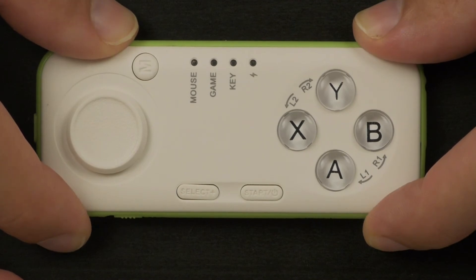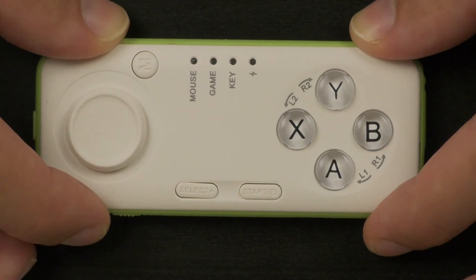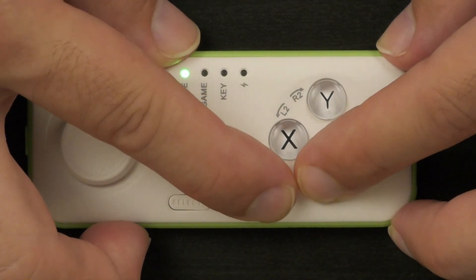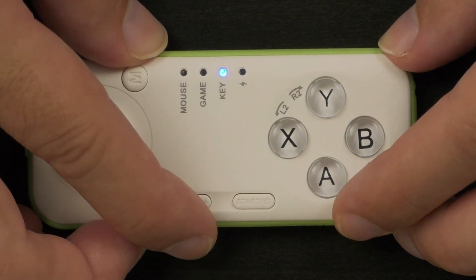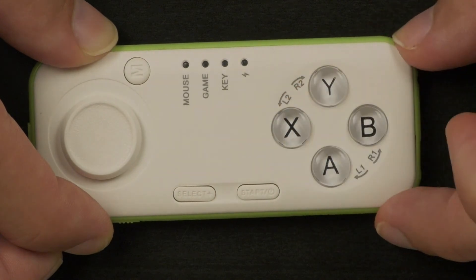There are four different modes. Keep in mind that every time you define a specific mode, it becomes the default for next time. The first is the Standard Automatic mode — the default for first-time use — which fits most Android devices and PCs. I connected this way to both my Galaxy S5 and my Windows 10 laptop. To activate it, hold the A button followed by the start button. You'll see the green mouse indicator, then the blue game or key indicator. In standard Android devices, X and Y operate as confirmation buttons and A and B as return buttons.